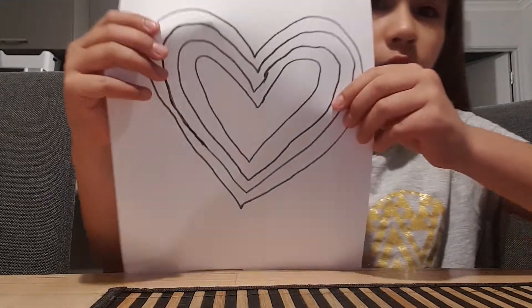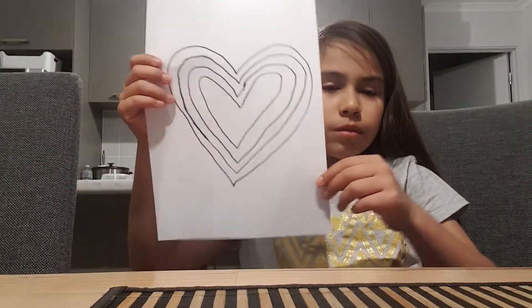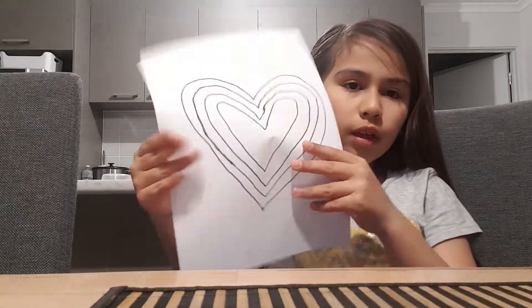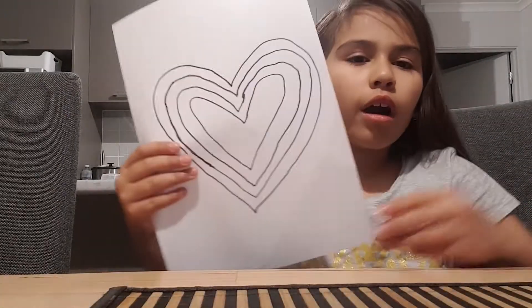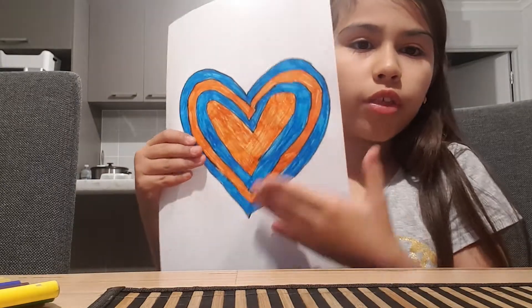You can see the wonky bit just there. It's like that, but you don't know what we're going to do with the background. So we'll colour the background in — I'll just colour this in really quickly.